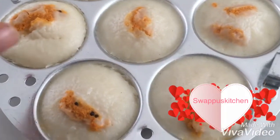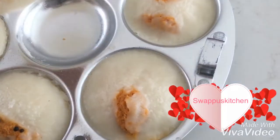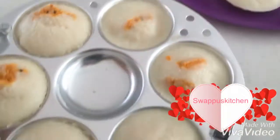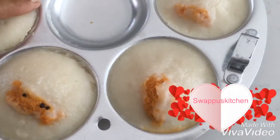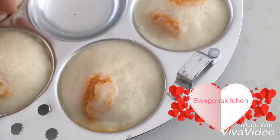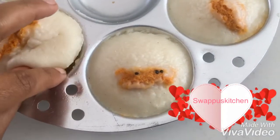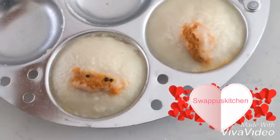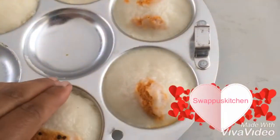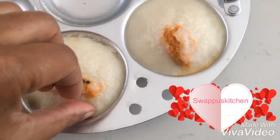We will put it in a little bit. I will use a spoon — it will be soft. I will put it on the side and use it.